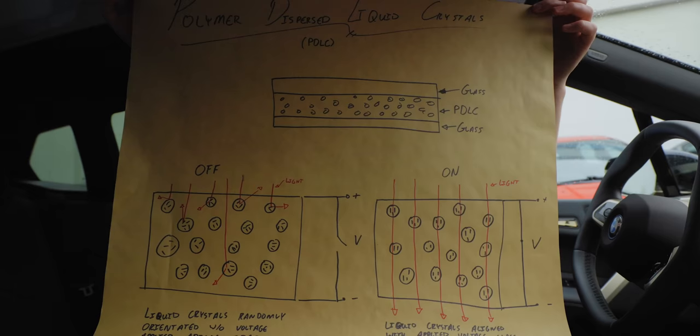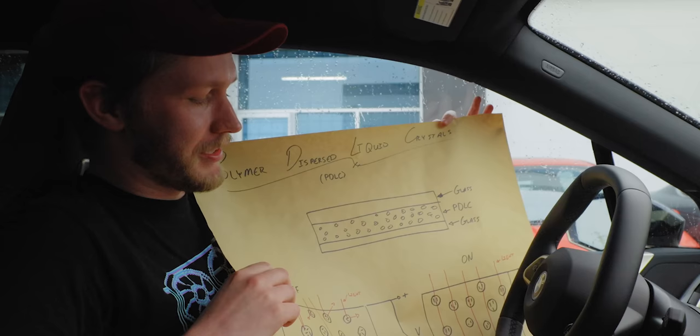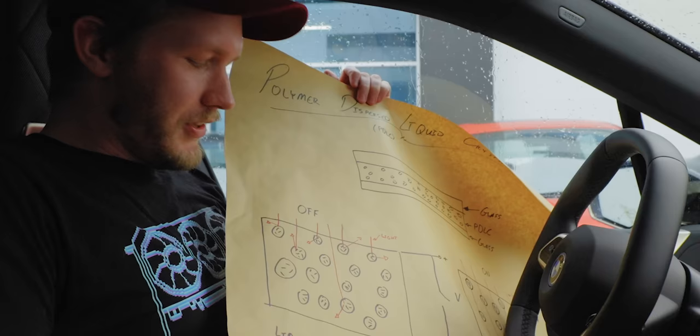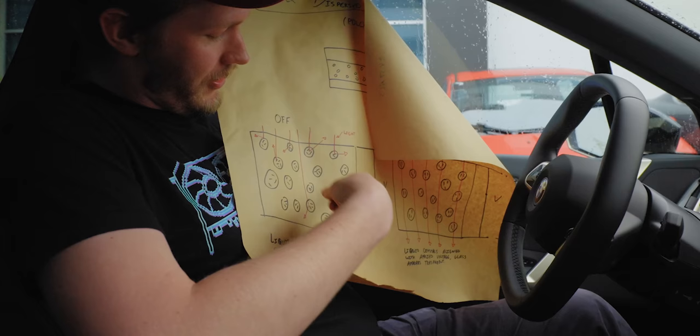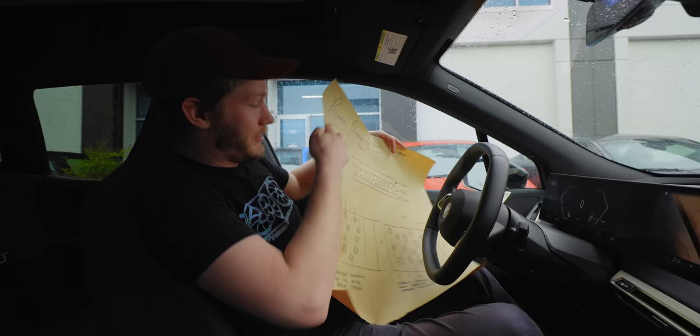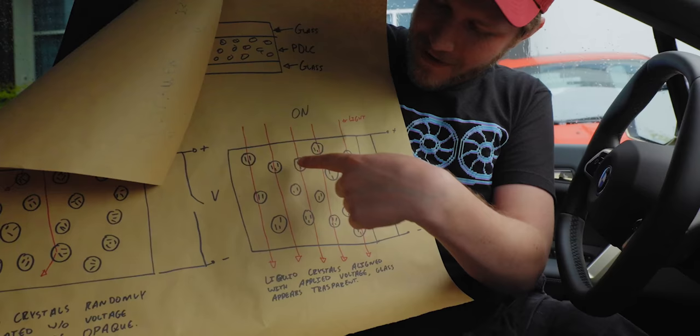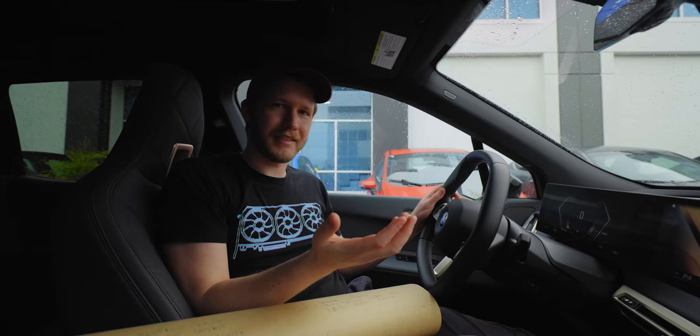Up above us, we have electrochromic glass. It's basically a sandwich structure with polymer-dispersed liquid crystals between two pieces of glass — similar to how a TV works but using sunlight instead of a backlight. When off with no voltage applied, the crystals are oriented every which way, so light hits and bounces off and the whole thing appears opaque. Once you turn it on, all the liquid crystals align and light passes right through, making the sunroof transparent. That's cool — completely a gimmick, not very functional, but science.